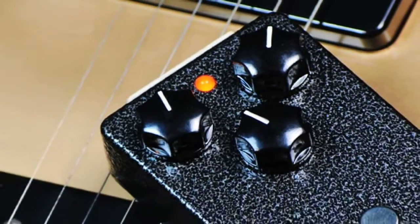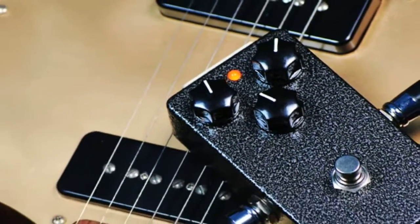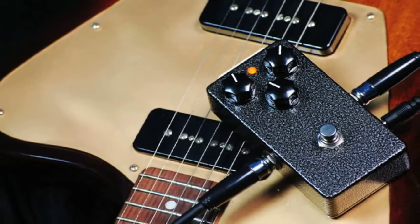Let me start off with a reasonable amount of gain. Today I'm using a Les Paul through a twin reverb. Here's my clean tone.